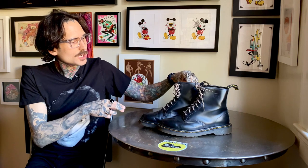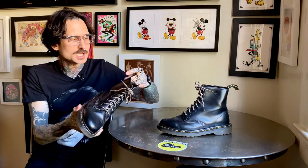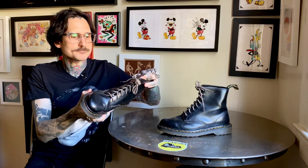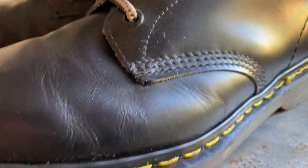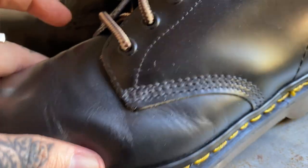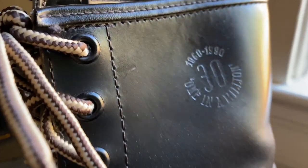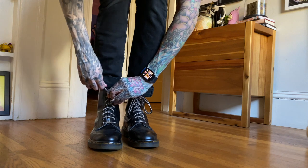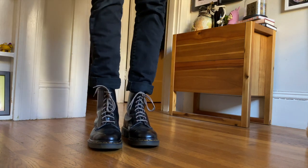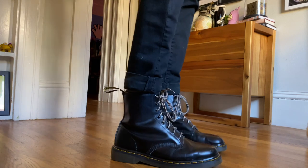These are pretty much the same smooth that you would buy in the store today. The treatment on them is the same, the way that it cracks is the same, and it's fantastic. I think the only thing they've changed over time is they realized the shank didn't really do anything with an AirWair sole and how it's supposed to flex, especially with the evolution of the current AirWair sole, which is even more comfortable.